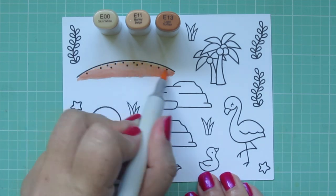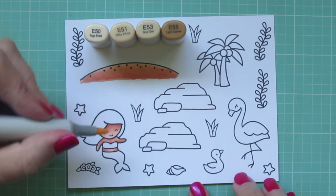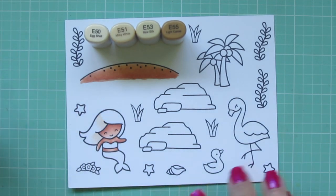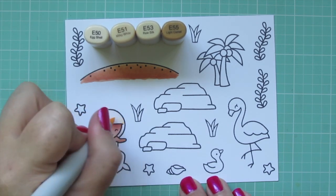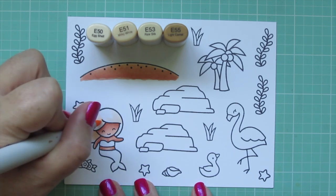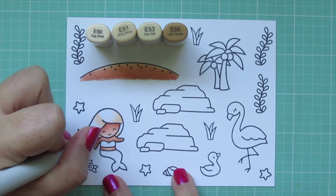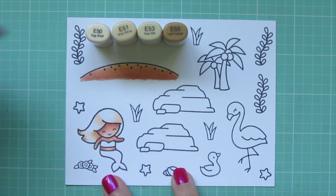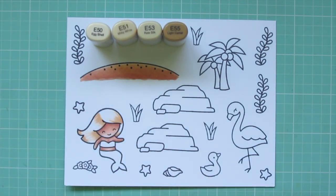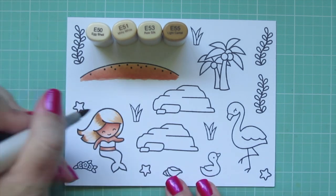Moving on to her hair, I'm using E50, E51, E53, and E55. For hair I always start lightest to darkest, so I'm taking the E50 and laying in where I eventually want my darkest colors to go. Starting with the lightest color really helps you build that up, especially if you're not sure of the result. I haven't been coloring hair for all that long, so starting light and going darker really helps me avoid mistakes because I can correct over those lighter shades.